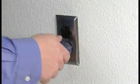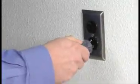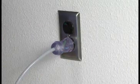To prevent damage to the plugs, properly connect or disconnect the wall plugs by grasping the body, as demonstrated, not the cord.